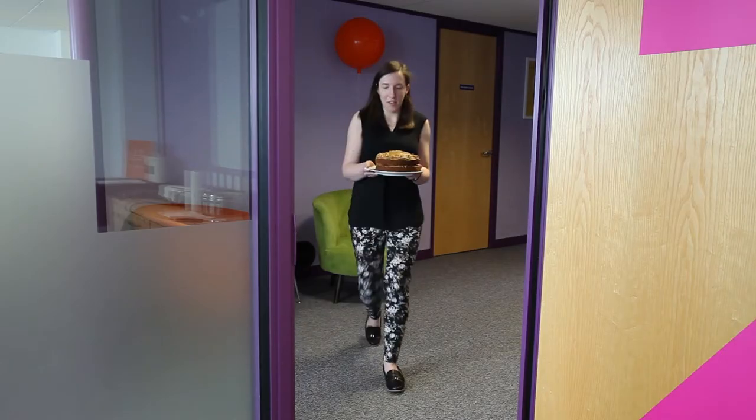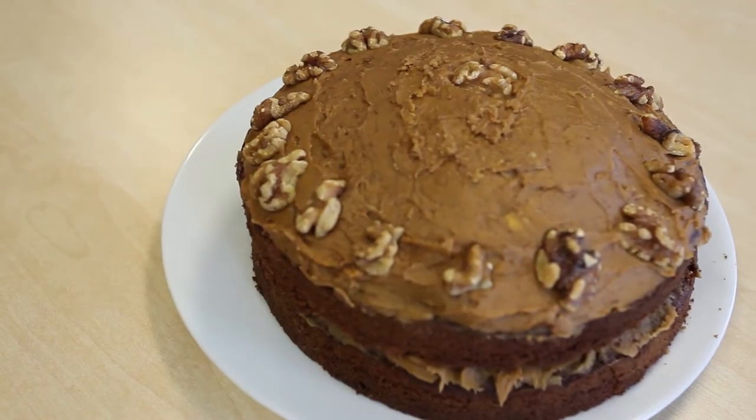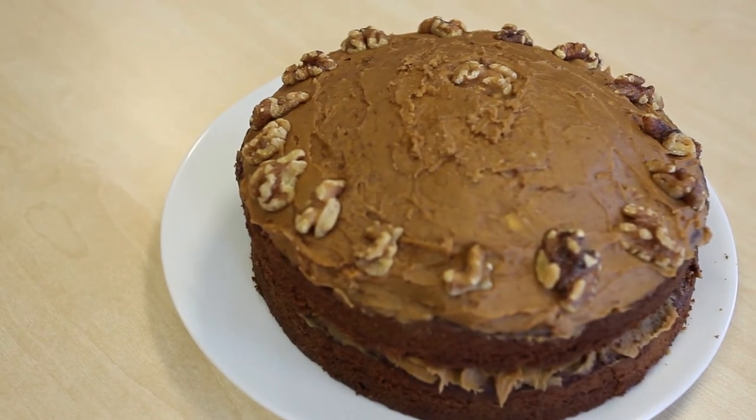Alex has created a classic coffee and walnut cake using coffee icing, real walnut pieces and chicory essence. Nice little bit of decoration there with the walnuts so you know what you're getting. A very generous helping of icing on this one. Personally I'd like to see some more walnuts because I absolutely love walnuts.